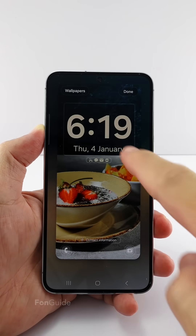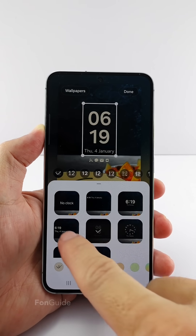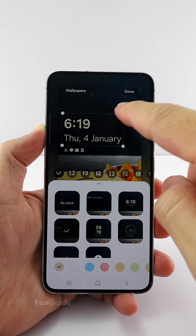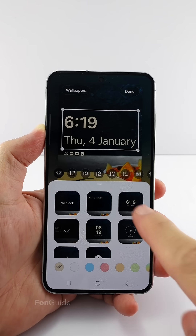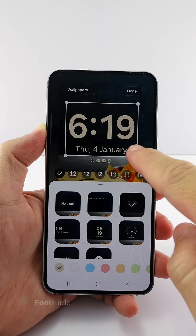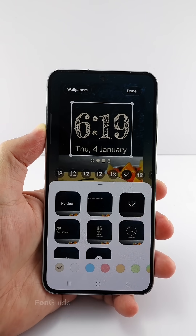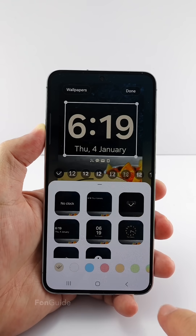You can tap the clock to customize it. There are a couple of styles here. You can adjust their sizes, but not all give you a giant clock. I suggest you use this one, then resize it to the max. You can change the font here — I will pick the first one as I find it the biggest.